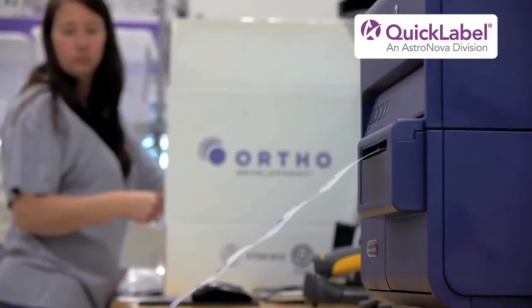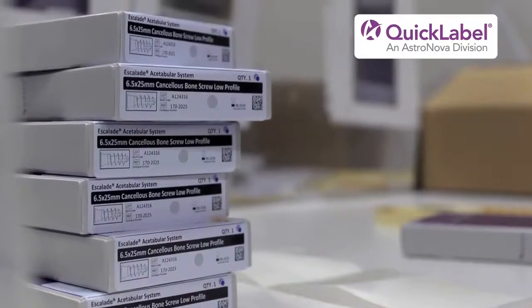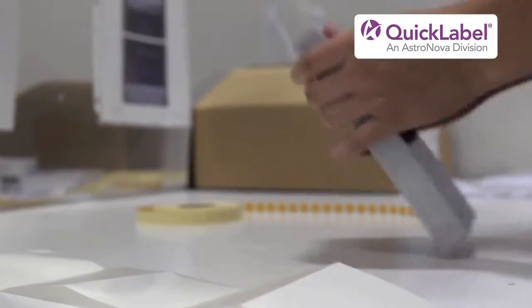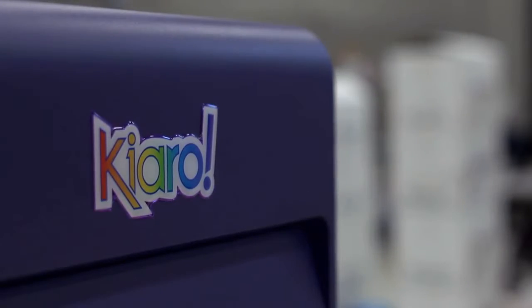Carmen sees a solid future for the Chiaro at Ortho Development. Currently we're only using the Chiaro for our trauma products, but we intend to very soon switch over to making all of our product labels with the Chiaro. The Chiaro printer is completely what we need, whereas our previous printers did not work for our application very well.